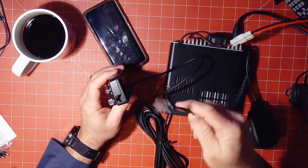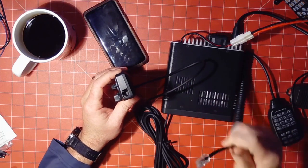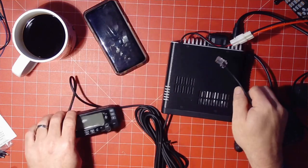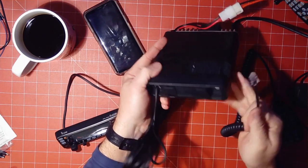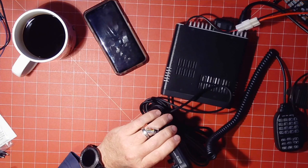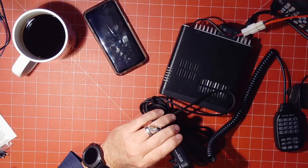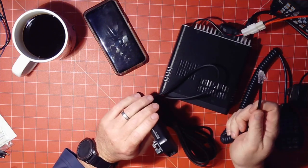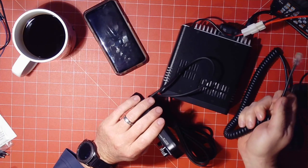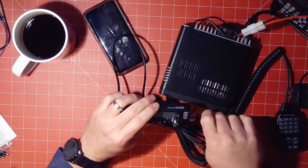One thing I already like — the microphone can plug into the control head or into the radio unit itself. I love that. I do a lot of Parks on the Air stuff. Right here is one of the radios I use for Parks on the Air, and I hate that I can't plug my microphone into my Kenwood TS-480 head. So that's a good thing. Kudos to you, ICOM.